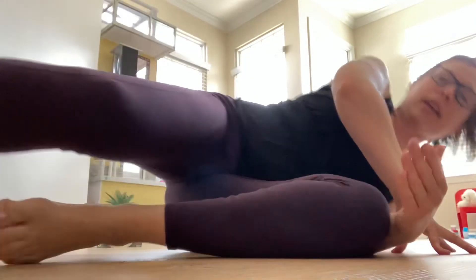Inhale, roll to your side and push yourself up. So give it a go, give it a try. Let me know if you have any questions — as always, I'm happy to help in any way that I can. Find connection to that breath, stabilize that trunk, and you'll be winning at life. Have a good one. Happy spring.